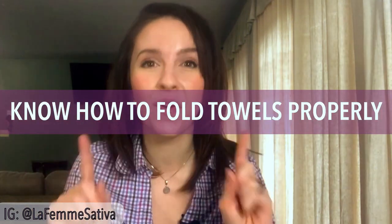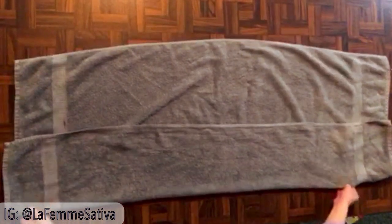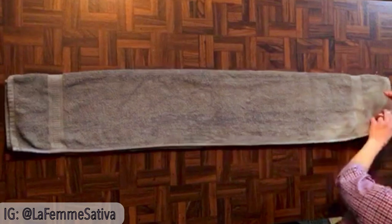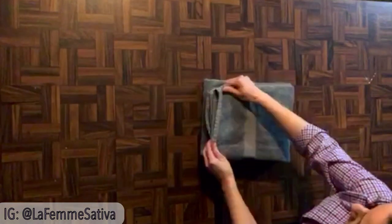Know how to fold towels properly. There are different opinions on the right way, but this is the way I was taught and it looks nice and neat. Lay your towel down in front of you and fold it into thirds — bottom up, smooth it out, then top down and smooth it out. Line up the edges as best as you can, then fold it in half end to end, and then fold it once more — and voila, you have a folded towel.